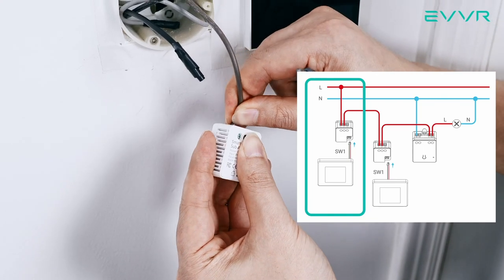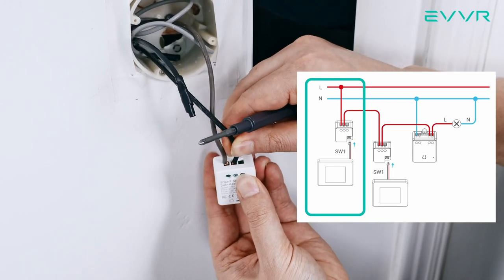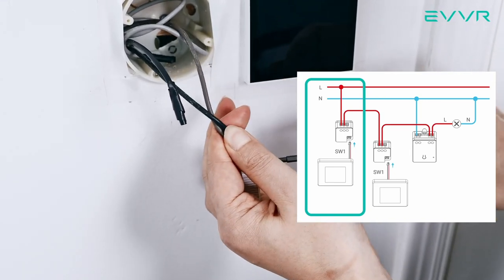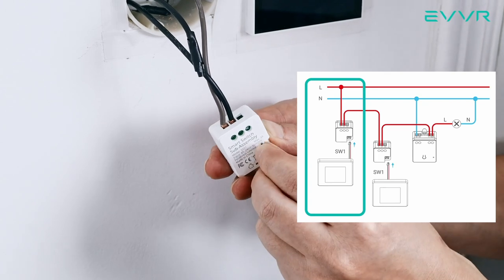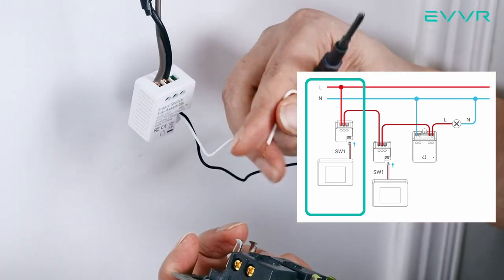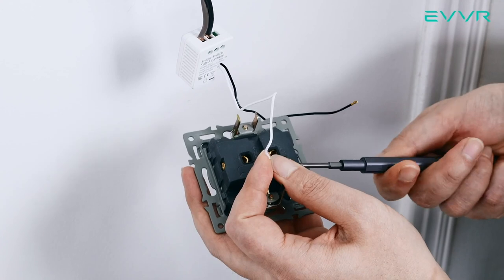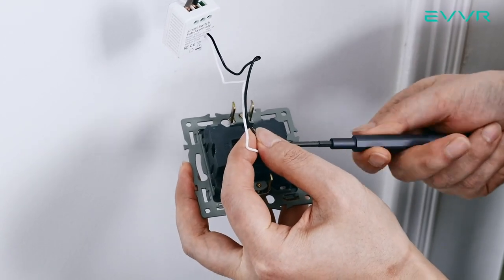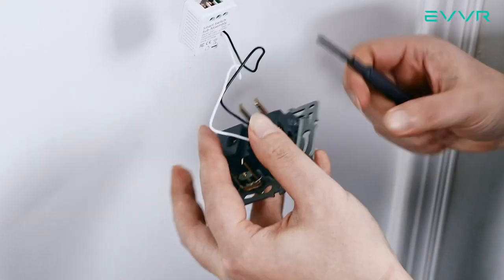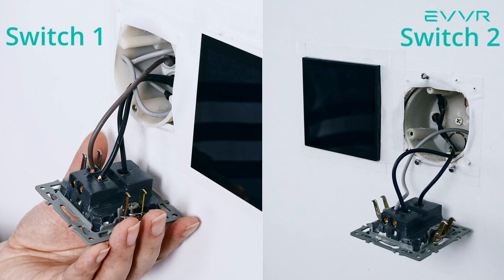Now, disconnect the brown live wire from the light switch and connect it to the L connector at the top of the smart switch sub-assembly. Then connect either one of the two black traveler wires to the L1 connector of the smart switch sub-assembly. Then take one of the two small panel connector wires and insert it into the SW1 external switch jack on the smart switch sub-assembly. Take the mechanical light switch we just removed and connect the small red or white wire of the panel connector to the L1 terminal on the light switch. Then connect the small black wire to the L terminal on the light switch. Now we are going to walk over to the other mechanical light switch, SW2, and install another smart switch sub-assembly behind that one as well.